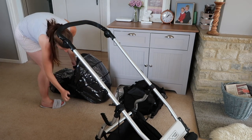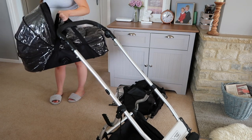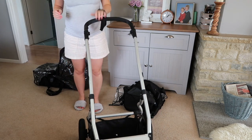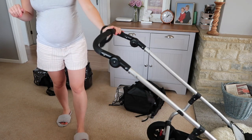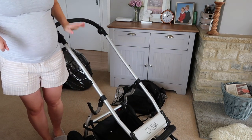It also has two carry straps if you want to carry it while your baby's asleep - you could just carry them into the house. There's also a parent wrist strap so you can put your wrist on it to make sure you don't come away from your pushchair - I think most pushchairs have that now. So that's pretty much the frame.